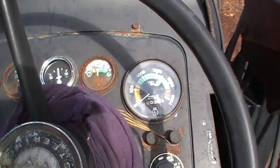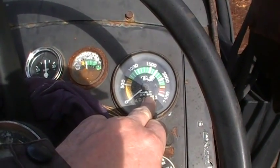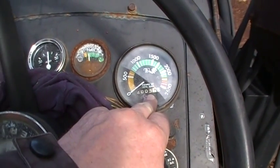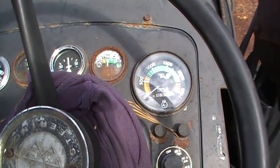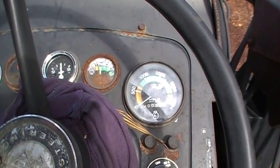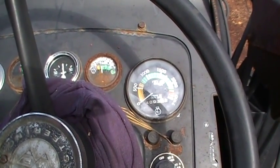Your RPM gauge gives you a lot of different things. One of the things it gives you is hours that you're running, so you can use that to change your oil and know how much time you've got on certain things and projects. And also, it gives you an idea of how fast your engine speed is for running certain pieces of equipment.